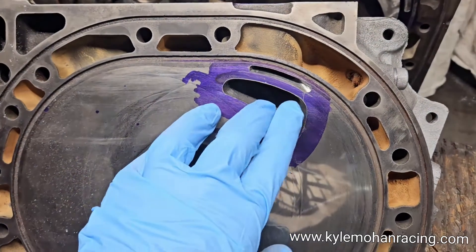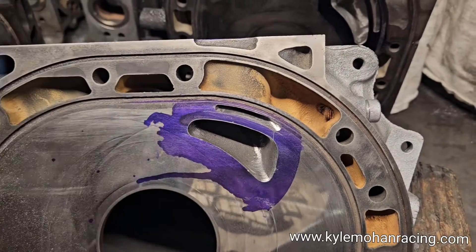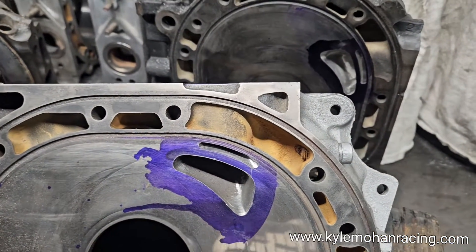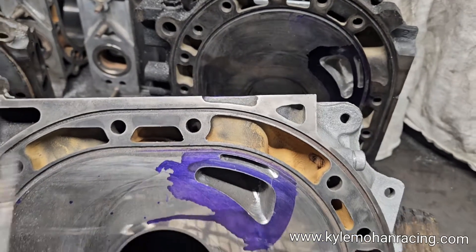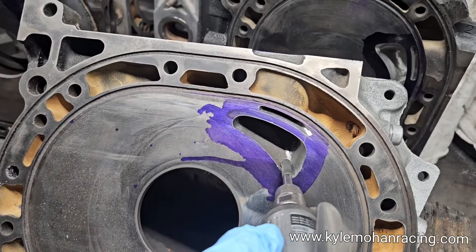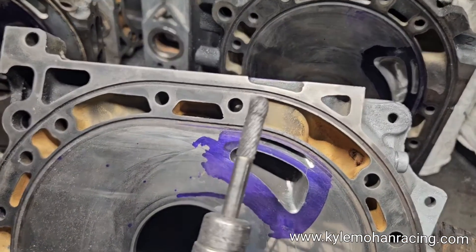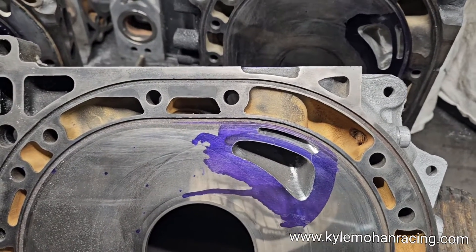A lot of times I see some pretty rough ports coming in. Obviously this port is still in the works, it's in progress, and I figured I'd talk a little bit about the tools I use. In regards to shaping the port, it's usually carbide burrs. This one's a little bit small for getting down into some of those tighter radiuses so you can get the casting marks, and I will use some bigger ones that are on a bigger ball radius.